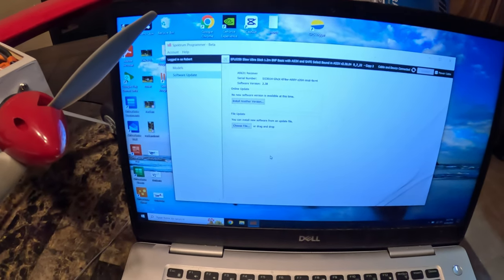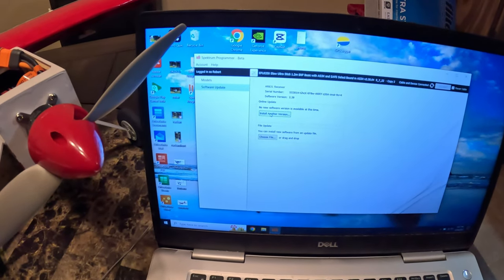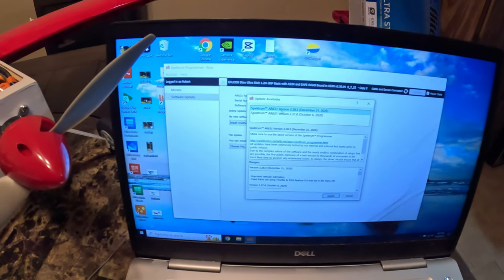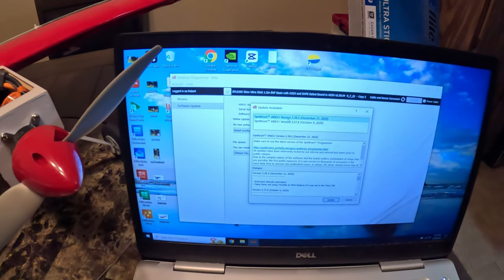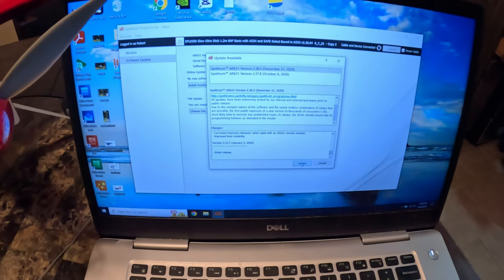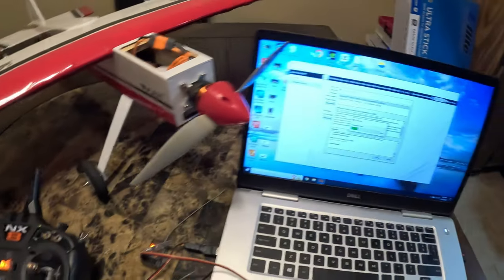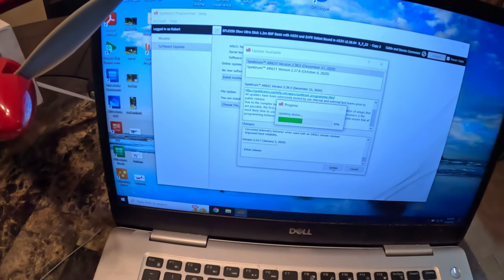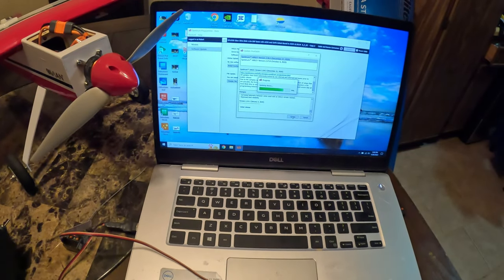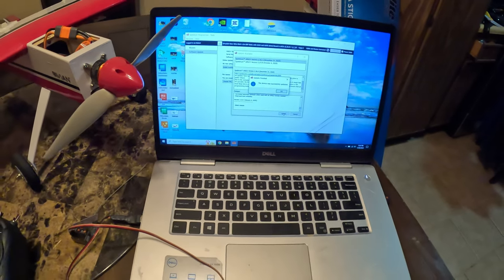Then come over to where it says 'Software Update.' This will check the software pre-loaded on the receiver from Horizon Hobby. Click on 'Install Another Version.' You'll notice there are two versions: version 2.38.5 from December 21st 2020, and version 2.37.8. You want to use the top one — that's the newest. Read through the options, then go down to the bottom and click 'Update.' You'll notice the light on the receiver comes on and starts blinking — it's overwriting all the software to give you a clean version. It says 'Updating Device,' and then 'The device was successfully updated.' Hit OK.